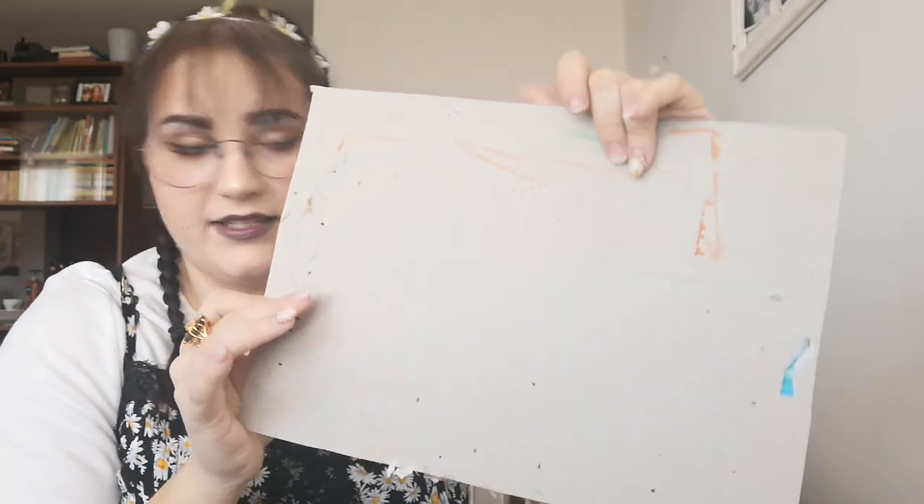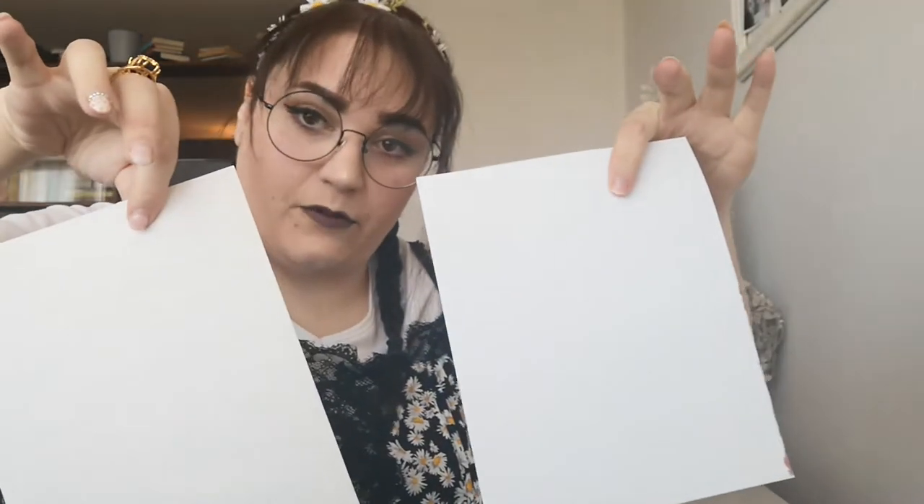Hi everybody and welcome back to another art video. Today we are going to be doing a really cool project that involves shape and design. For today you're going to need a mat to prevent the table from getting dirty, two pieces of white paper (colored if you want), your scissors, your glue, and something to color with. So let's get started.